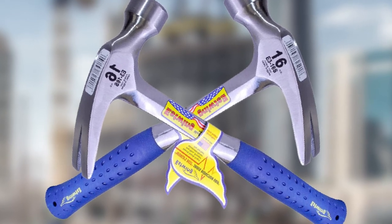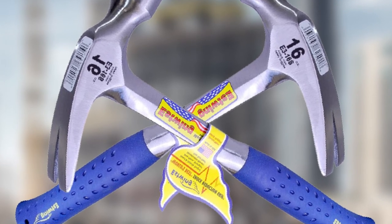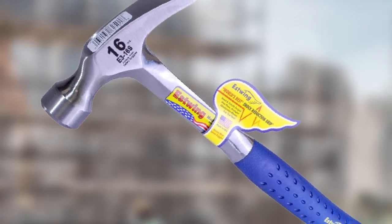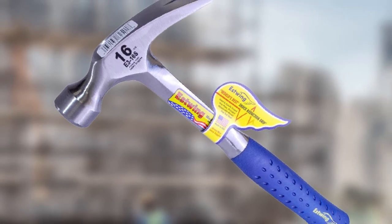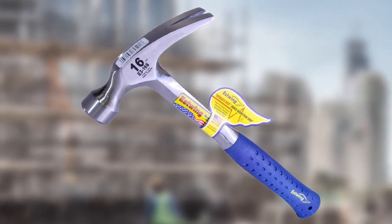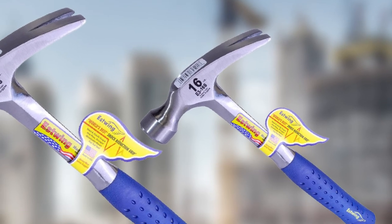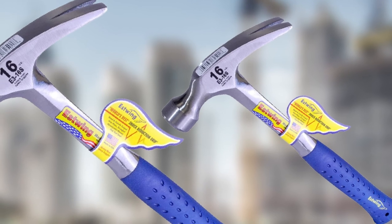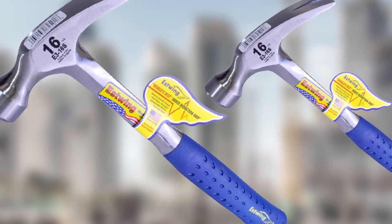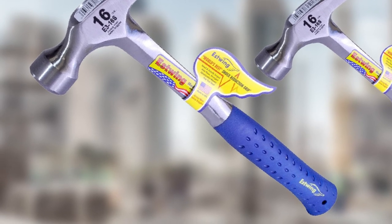It has an excellent finish, balance, and is made with the finest steel. Estwing has used solid forged one-piece tempered steel to offer maximum strength. Like most Estwing hammers, it also has a hand-polished finish and carries the trademark look of Estwing. The Estwing E3-16S has unmatched durability compared to other framing hammers. It is a 16-ounce hammer with perfect balance and is best for everyday use. The straight claw is perfect for pulling nails from tight corners. The handle is the best feature — it is a must-buy.